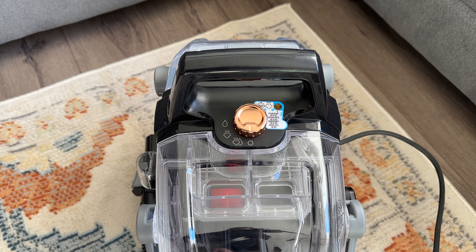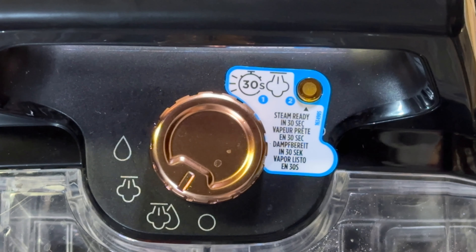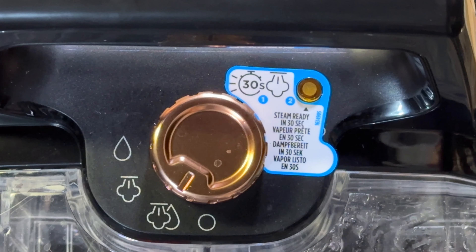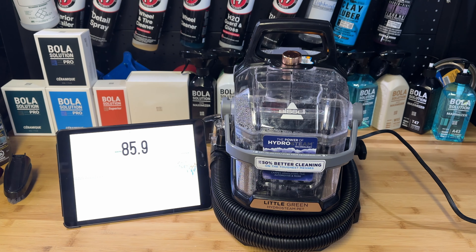Now that it's plugged in, there are a couple of different settings on top: there's a steam and water setting, steam only, and then the water drop symbol which obviously means just water. So if you want to use this like a normal extractor you have the option of doing that as well.